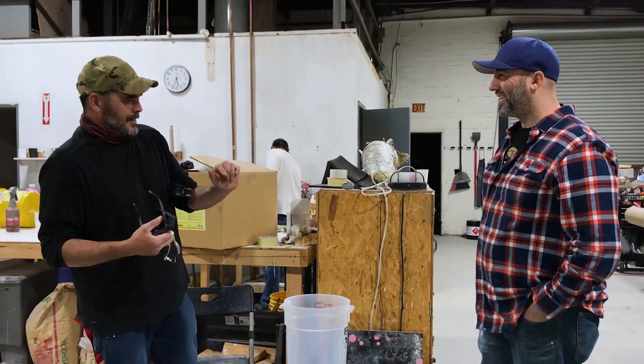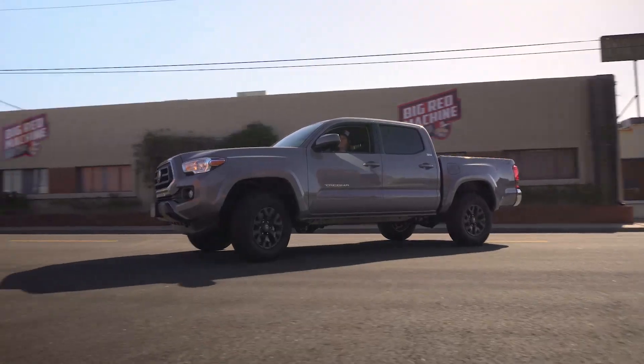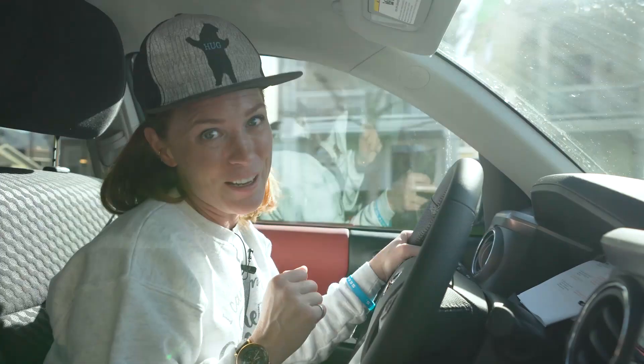I'm meeting up today with my friends Frank Ippolito and Jimmy DiResta. And what better place for Make Your Minds to assemble than Frank's shop, Singer G Inc., here in Burbank.